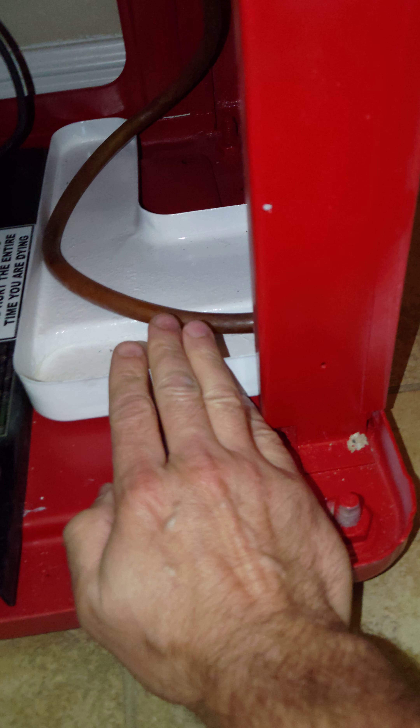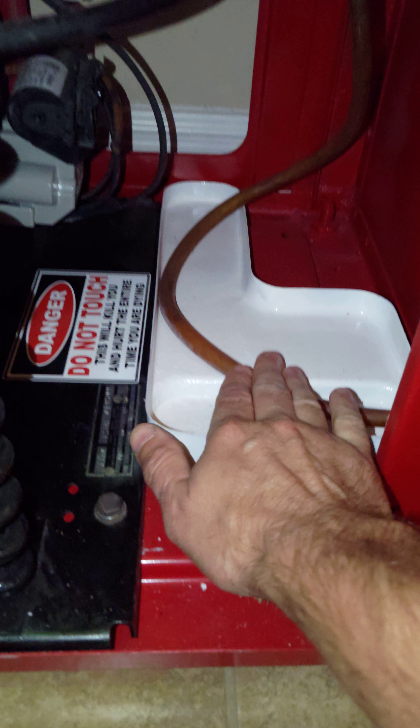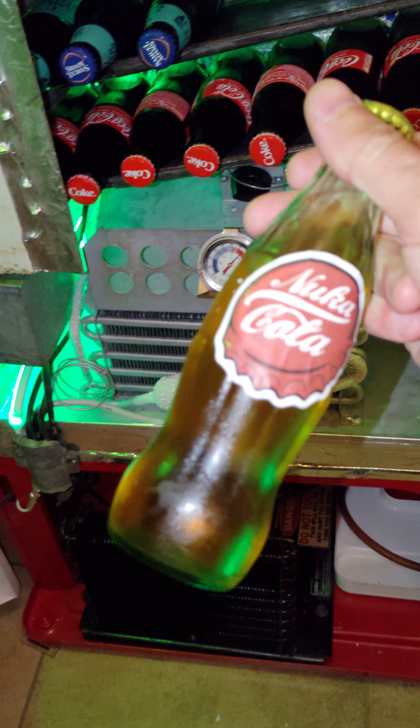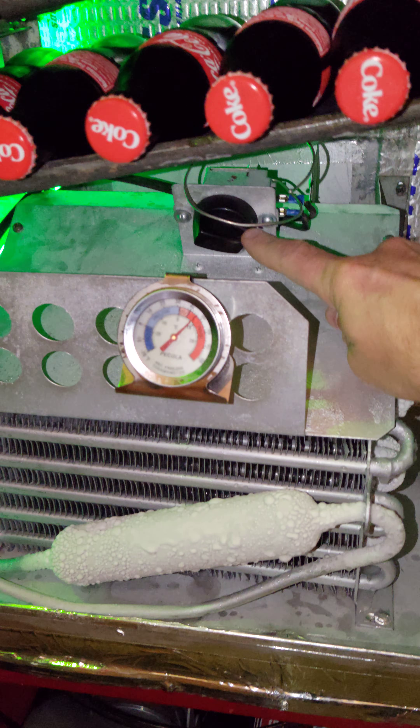I redid the wiring on the bottom to run the LED. I repainted this collection pan down here for the water drip — that's the original tube. And this back here is basically whiskey, which I keep back there so it's always cold. Here's the new dial I put in; it works pretty good.